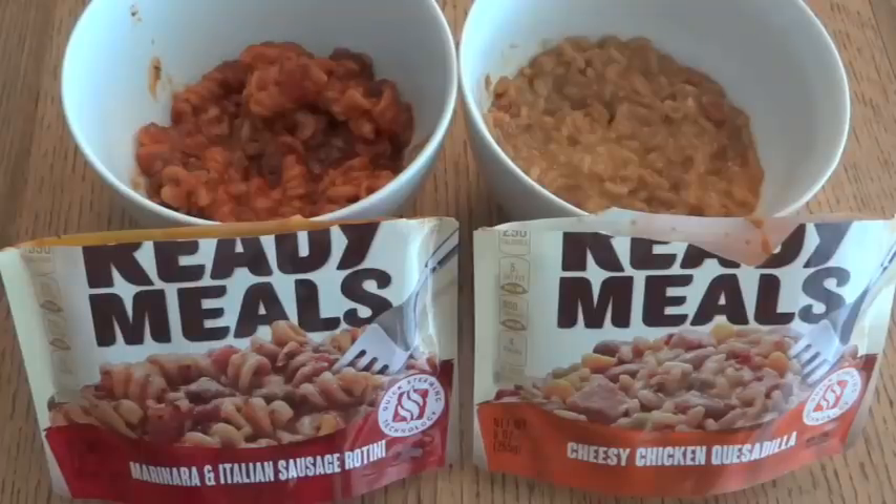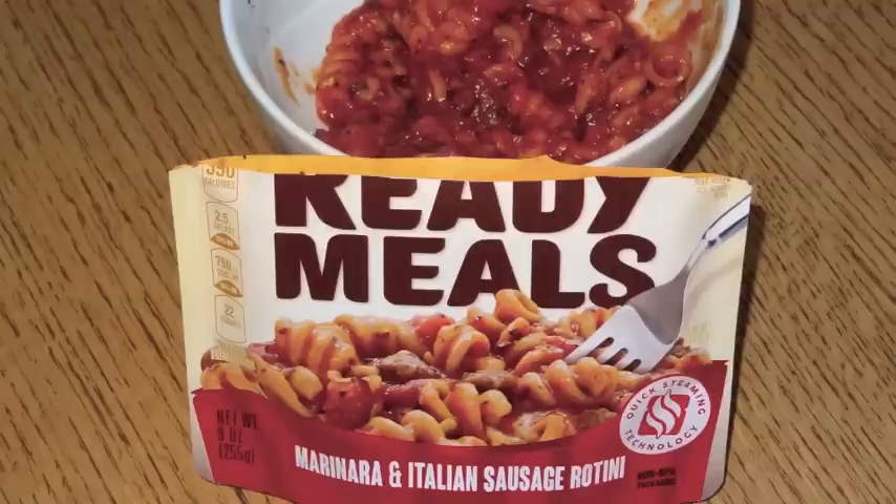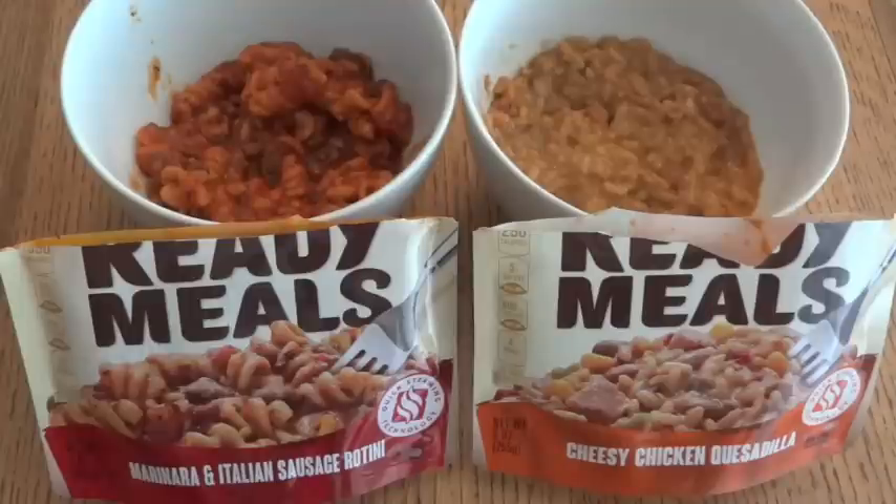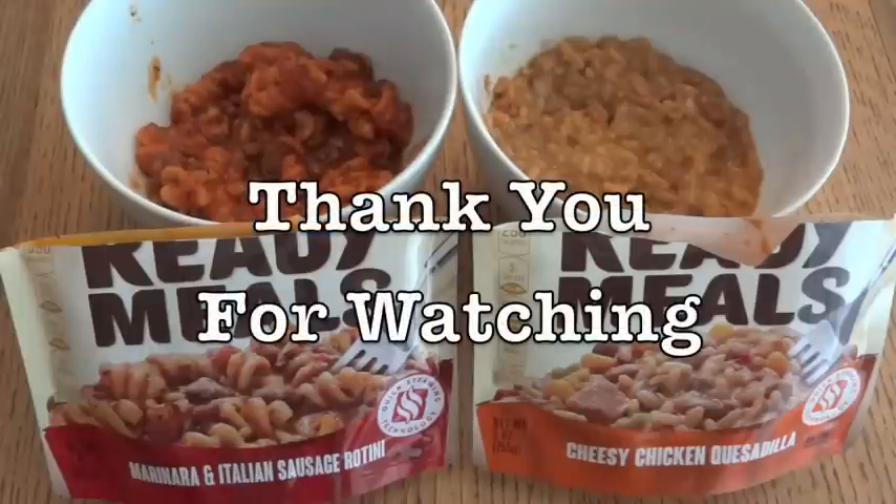So that was a relatively quick look at some Prego and Pace Ready Meals — the Marinara and Italian Sausage Rotini and the Cheesy Chicken Quesadilla — a couple of things I think would make great examples of entrees for homemade MREs. Thank you for watching.